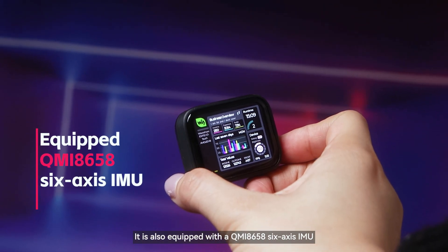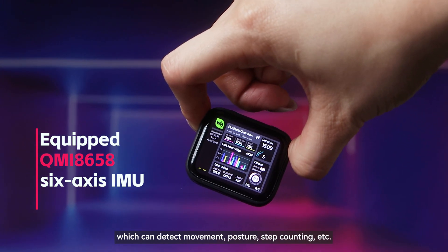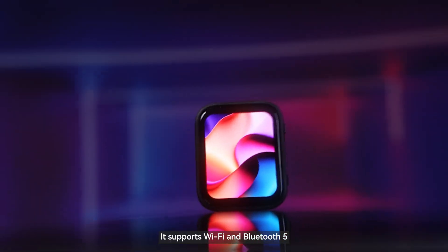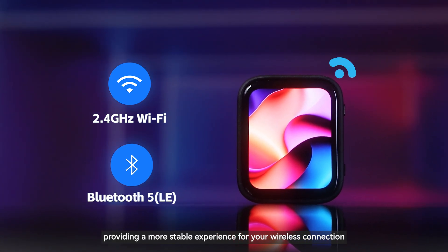It is also equipped with a QMI-8658 6-axis IMU, which can detect movement, posture, step counting, and more. It supports Wi-Fi and Bluetooth 5, providing a more stable experience for your wireless connection.